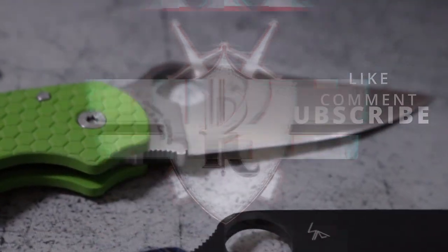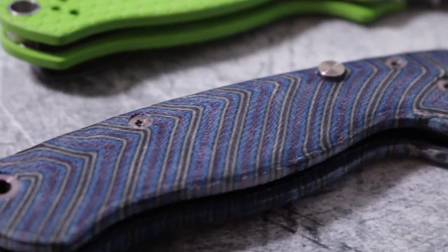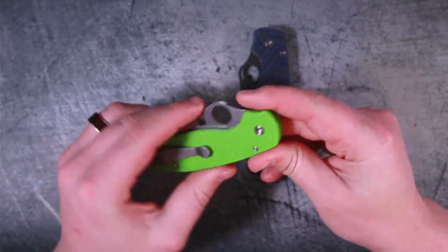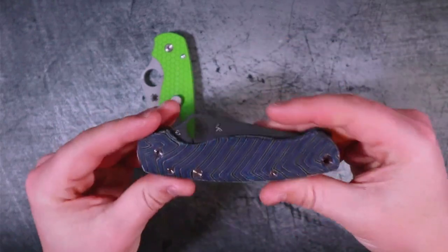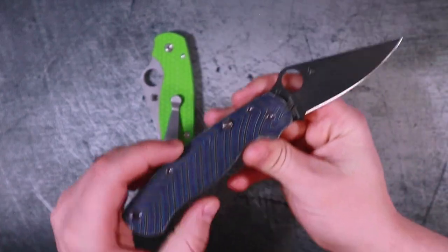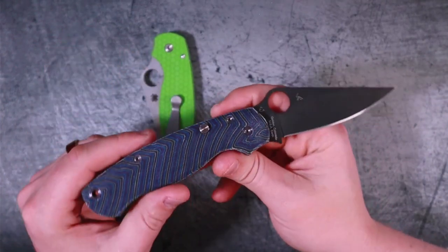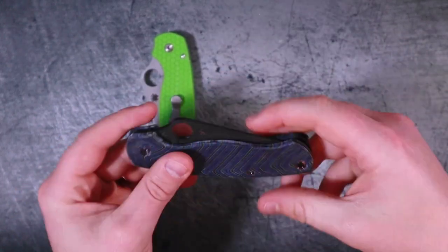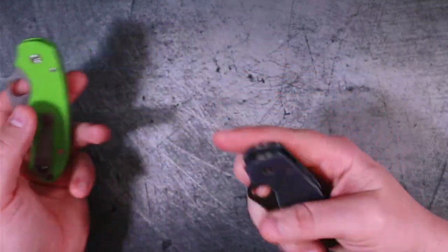I've already talked about the regular Paramilitary 2 and the Para 3 — let's see how well they do when they go Ultra. Huge shout out to Tory Casey for making this possible. He's the one who lent me these knives so I could finally get them in hand, and this video absolutely does not happen without him.